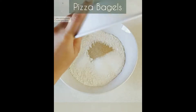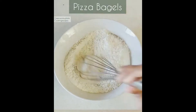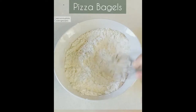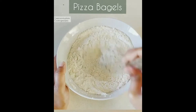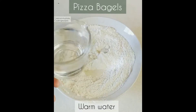Here I'll be using some instant yeast, and this is very easy to use. Mix all the dry ingredients using a whisk so that they combine well. After mixing all the dry ingredients, I'll be using some lukewarm water to make a soft dough.